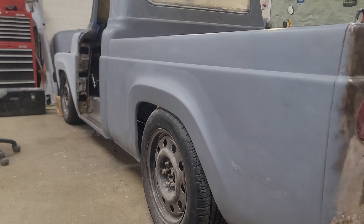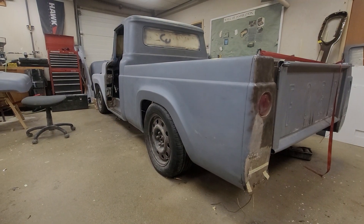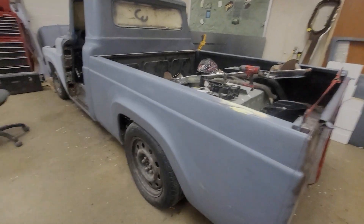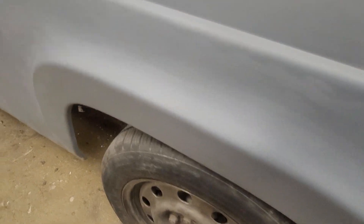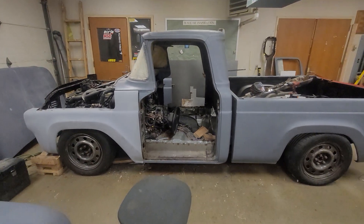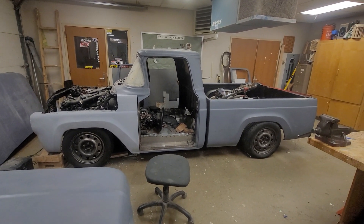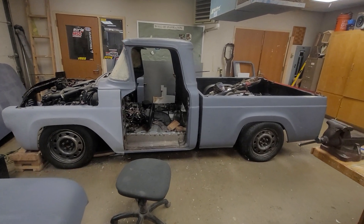I can't just measure off the floor and get an accurate measurement because we have a drain and the floor slopes. But this body, when we got it, was rough. We've worked all these panels — you might be able to see a little bondo through the primer in some spots. It's not perfect, but it is in so much better shape than when we got it. To build something this hard inside a wood shop, I'm really happy with the way things are coming out.